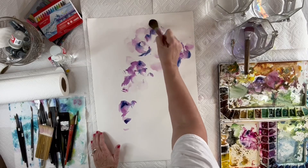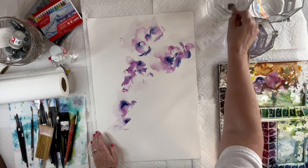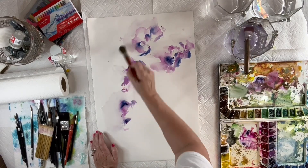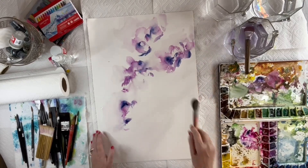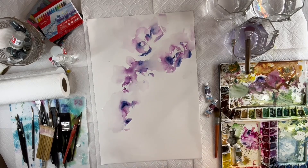Now I'm going in with my wet quill. The paper is dry. I'm bumping edges — that means I'm releasing the pigment and it's following the trail of the wet quill brush, which loosens everything up.